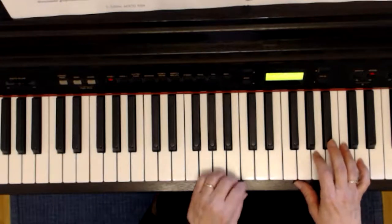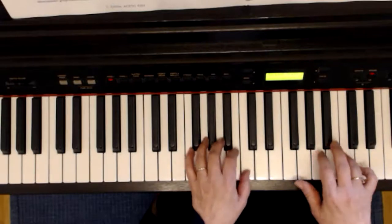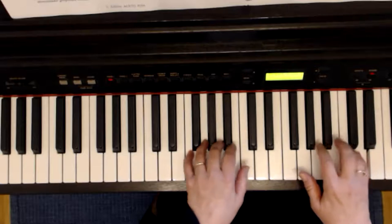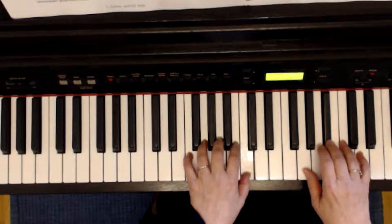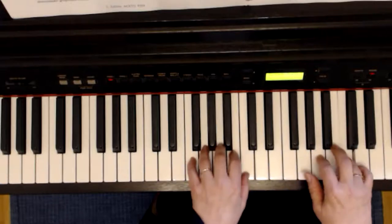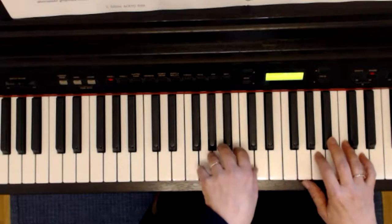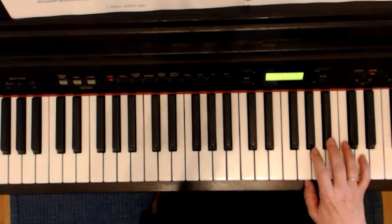Ihr seht in der linken Hand das mittlere C. Ihr könnt das C hier spielen: eins, zwei, drei, vier. Oder ihr könnt auch, damit es mehr wie ein Glöckchen klingt, mit der linken Hand drüber gehen.